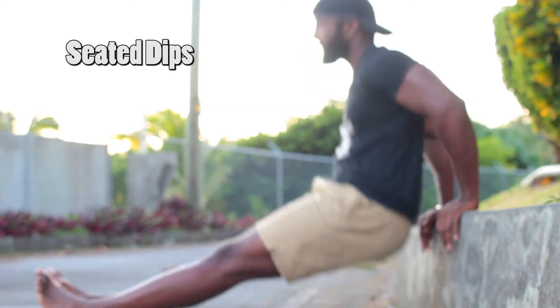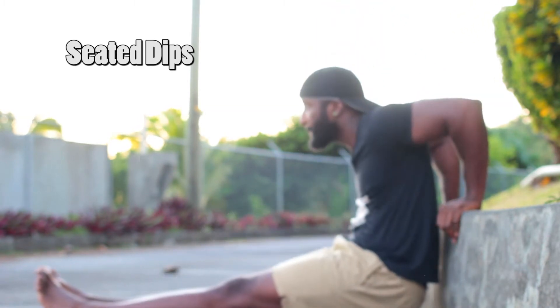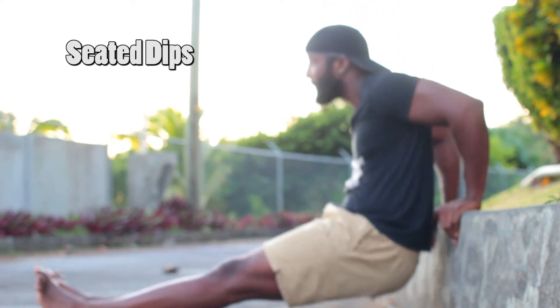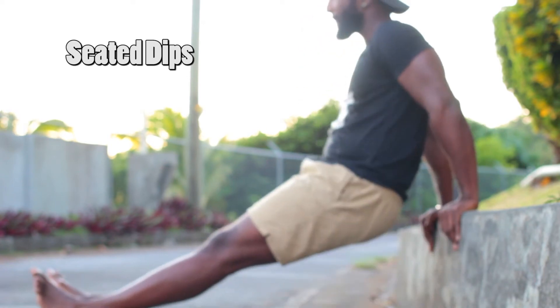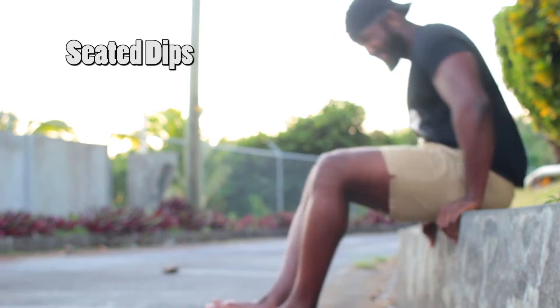Then I moved on to doing some dips — tricep dips. As you can see, they're pretty good. I think everybody should at least give them a go, especially if you're just chilling at home. There's a chair nearby, a table — whatever, just give it a try. Same thing with these: I tried to slow down the motion a bit and come up really hard.